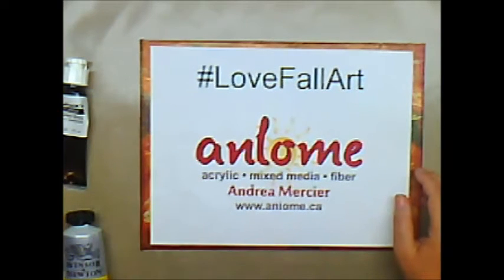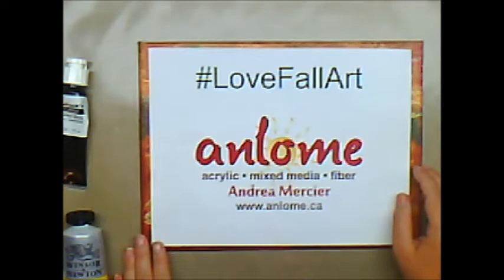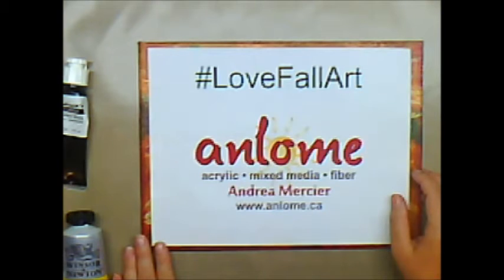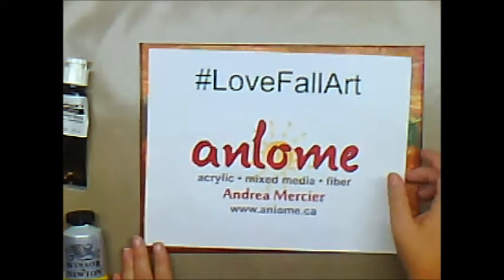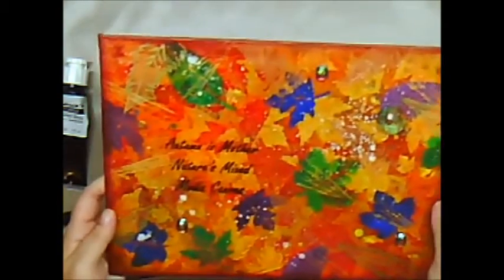Hi everybody, this is Andrea Mercier, aka Ann Lohm, and welcome to my studio. Yesterday I did my very first arting video for the Love Fall Art event with the CAC, and this is the piece that I made and I'm very pleased with it. While I was making that video, I talked about some different things that I would come back and do a follow-up video for, and one of them was different kinds of paint.